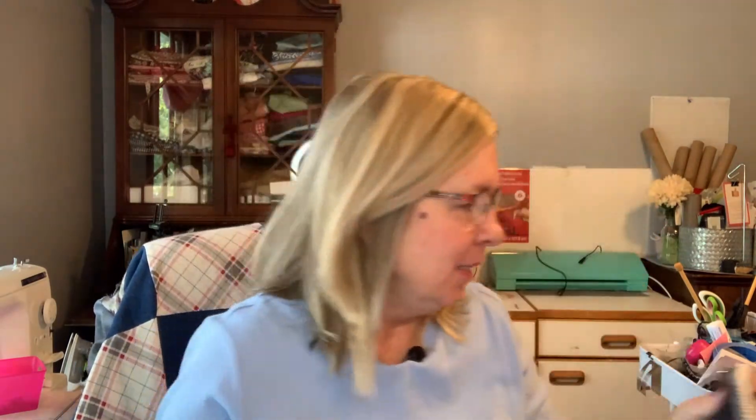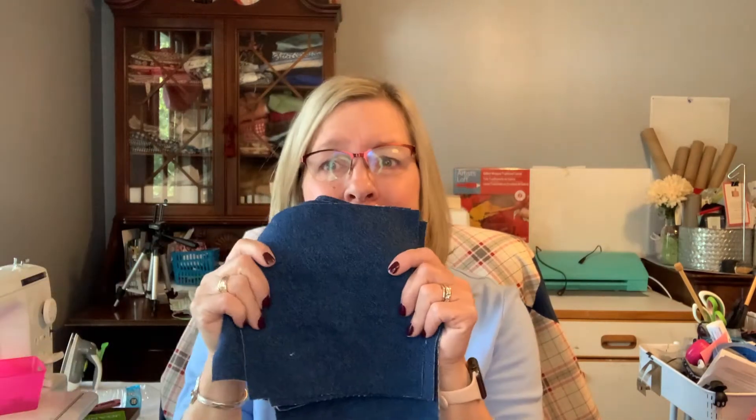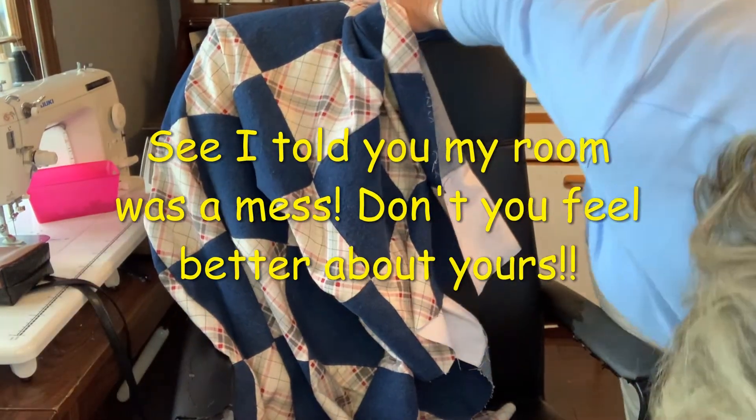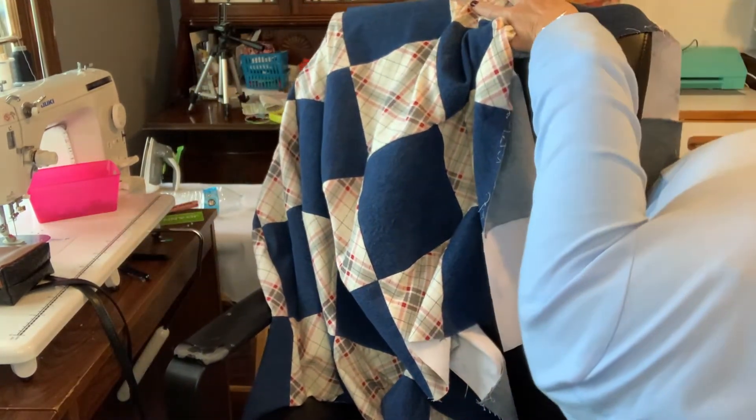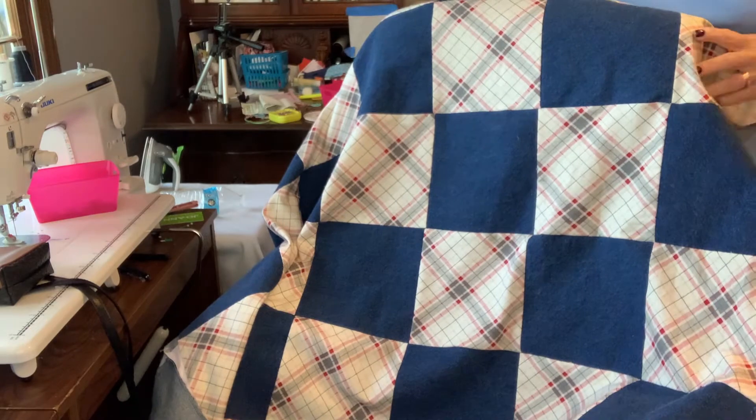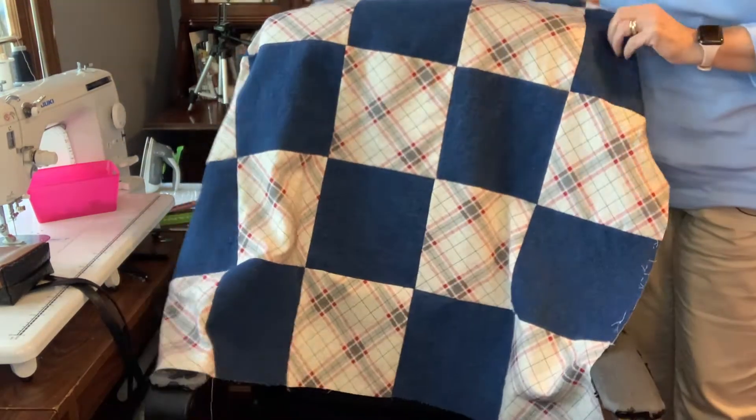Now I'm making lap quilts for my kids — don't tell them, they don't watch my videos! I was given a bunch of material, including some denim, and I love denim lap quilts because all you have to do is put flannel on the back — you don't need batting because the jeans are thick enough. Here's one I'm almost done with; I've got one more row to go. These are seven-and-a-half inch squares, and I sewed it on my Juki 2010Q.